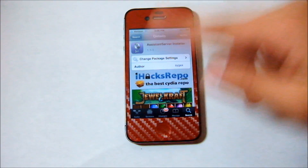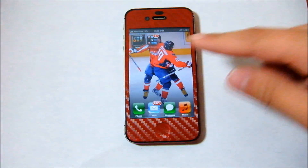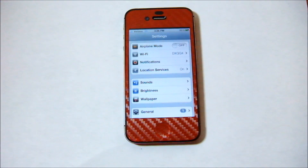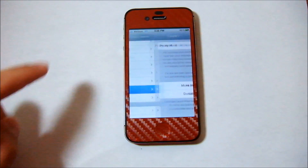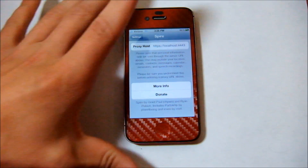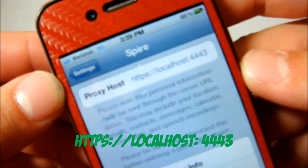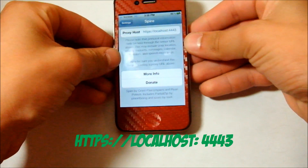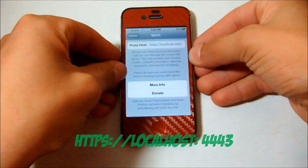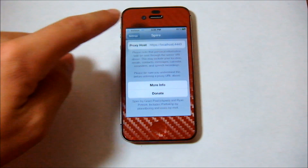Once you guys have Assistant Server and Spire installed, you're going to head out to Cydia and over into Settings. In Settings, find Spire and head into it. You're going to add the proxy host: localhost:4443. I'll also put that over the video and in the description so you guys can check that out better. That's what you're going to want to add for the proxy host in Spire.